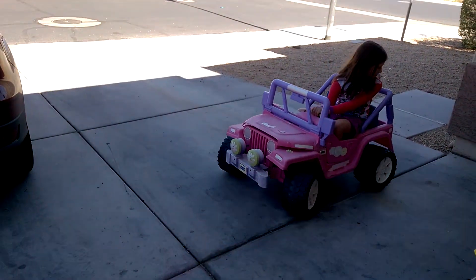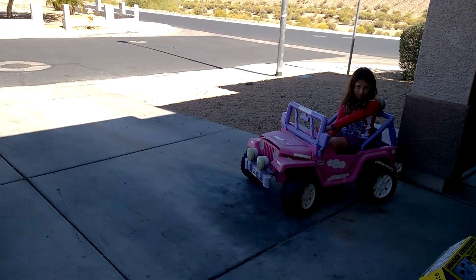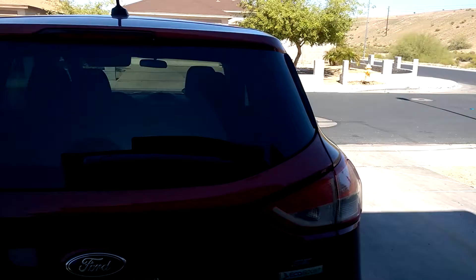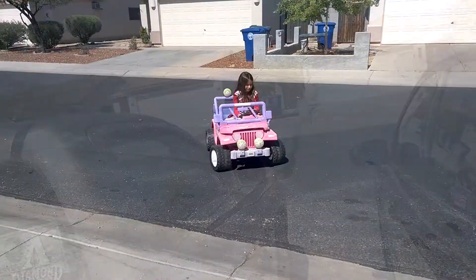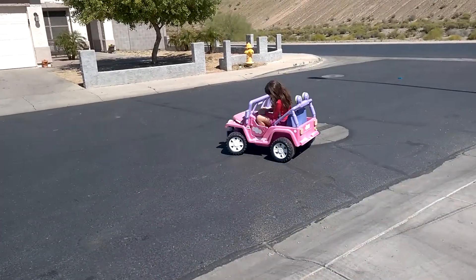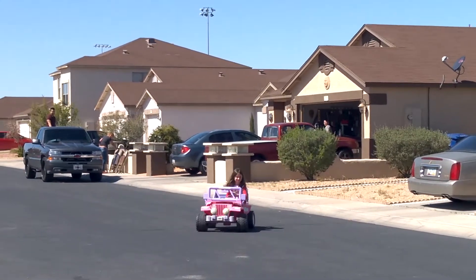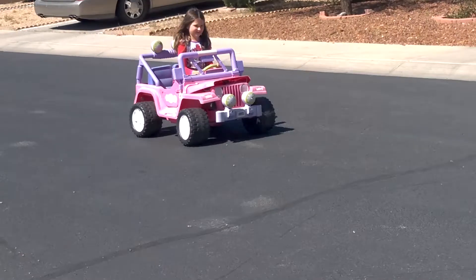Back up more, you gotta go out in the street. Go forward and go out in the street. It's just spinning the tires the whole time — still spinning.